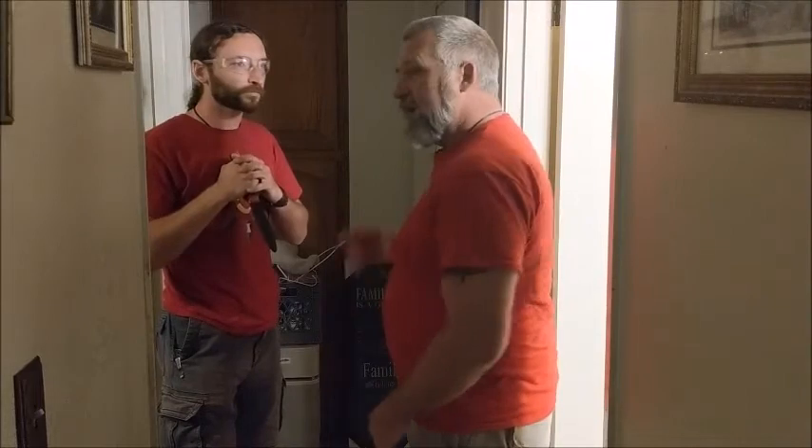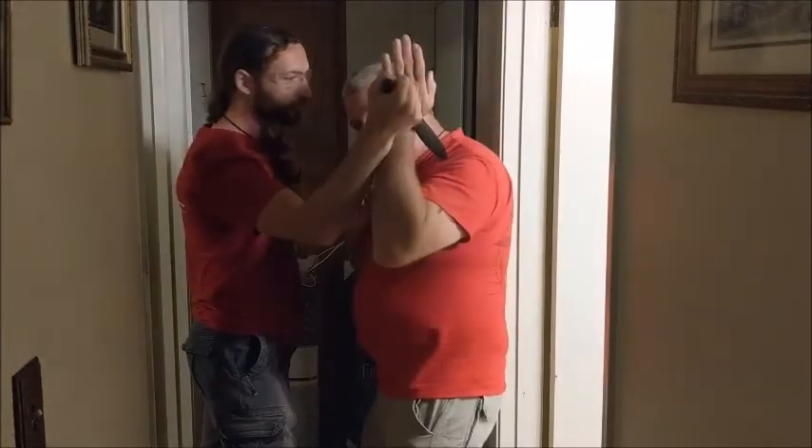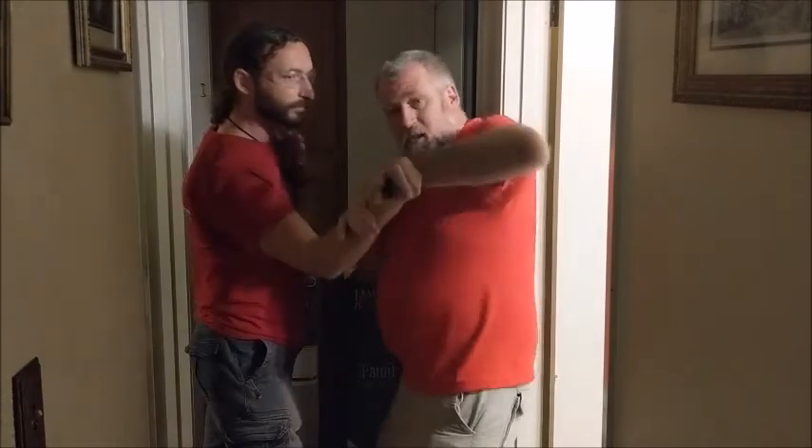As he does that, I'm going to step forward and into him, taking it out here, dropping and then lifting my elbow up.